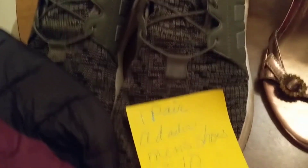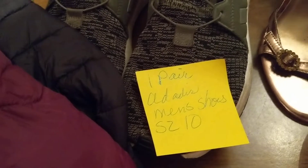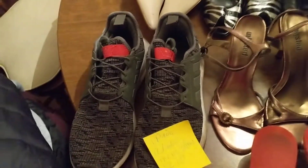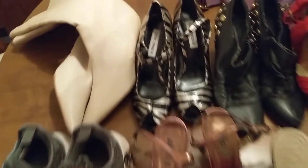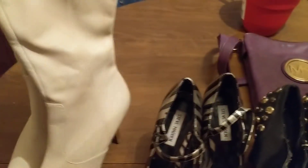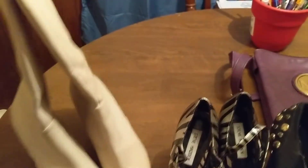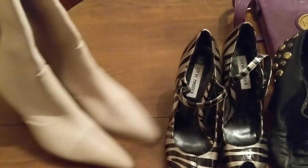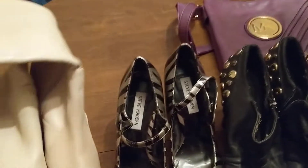One pair of men's Adidas size 10. There's some nice boots right here. All the ladies' shoes, including these boots, are a size 8. There's some nice boots — they look brand new.